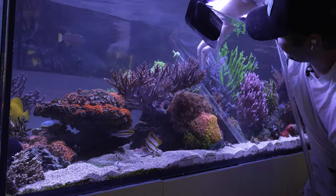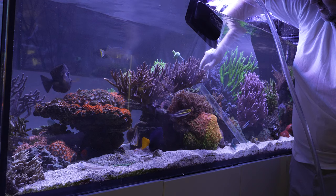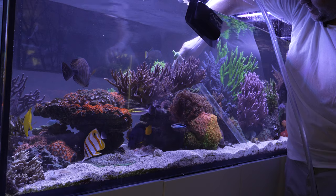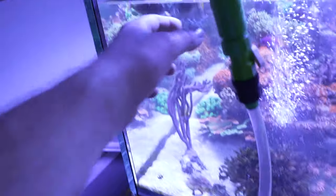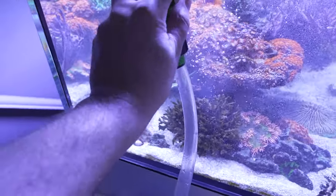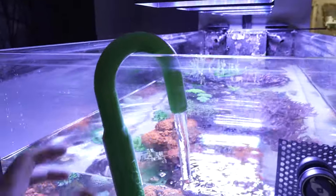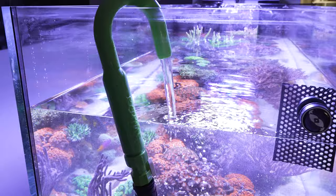I feel like I've done enough vacuuming, so now we're just removing water volume using the thicker hose to speed it up. As I'm sucking out water I'll hover over the rock and surface-suck up anything that may have settled on it. You can use buckets to refill, but I'm a huge fan of using the Sicce Ultra Zero combined with this Python hook and a little extension cable so you can just turn it on and off easily and let it refill the tank. The little hook prevents anything from falling off and making a mess.